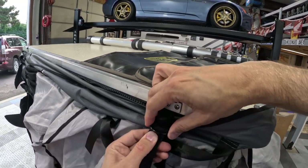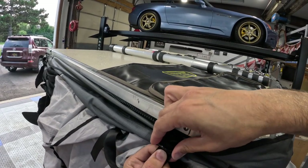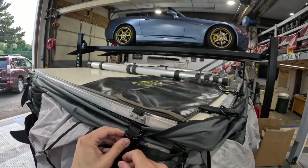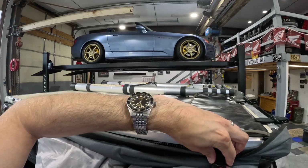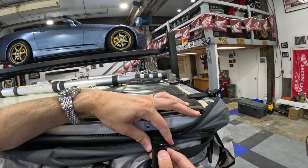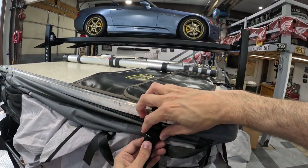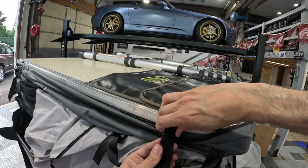I have the S2000 here in the background on the lift on its Science of Speed Advans — absolutely love the look. It looks so good sitting up there on the lift; it's very satisfying. But that's what I'm thinking about while just trying to work this thing loose — man, look at all the cool stuff on the walls and all the work and the trash I need to clean up, organize, some projects underway in the garage, which I think we're all guilty of.